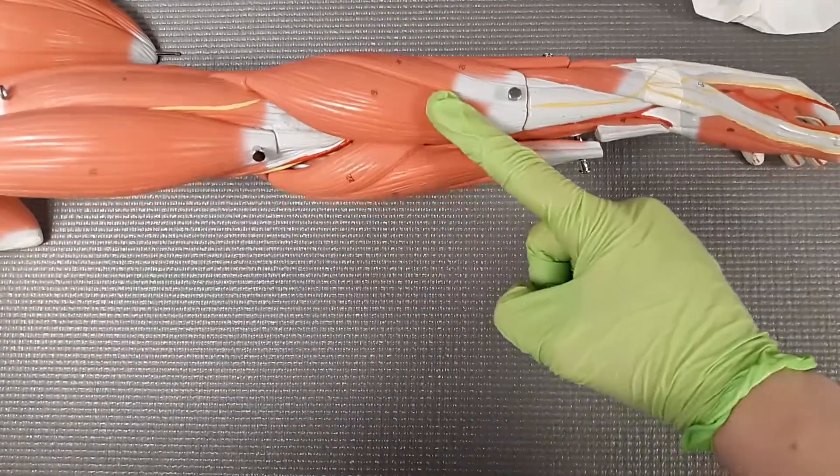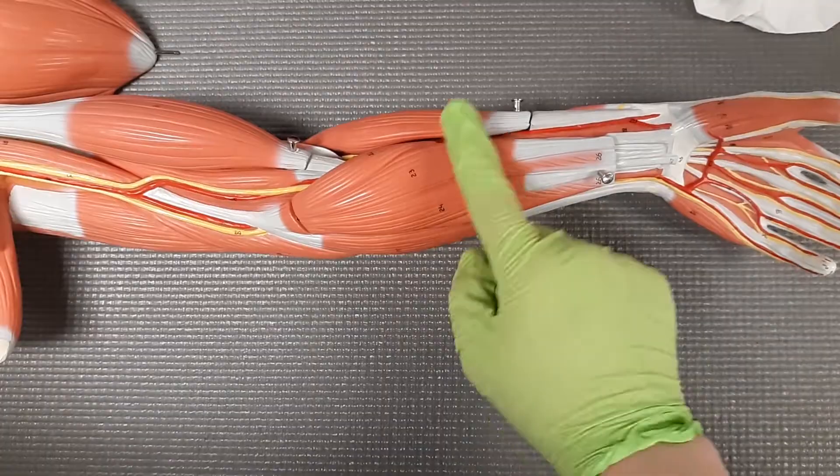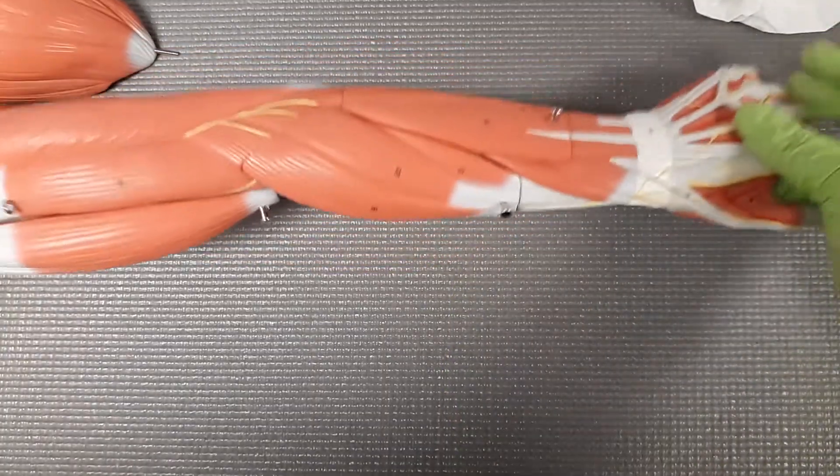And now if I go landmark with my palm facing upward this time, these are all going to be my flexors. So let's go ahead and focus on those extensors.